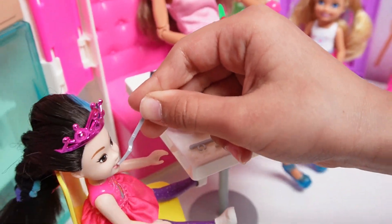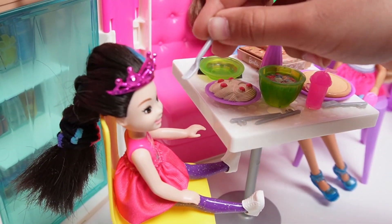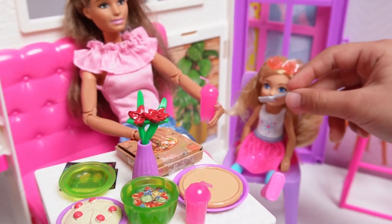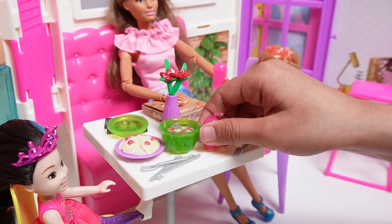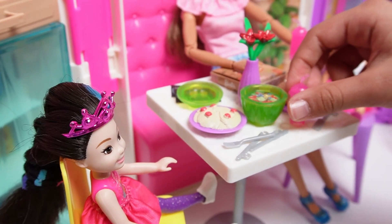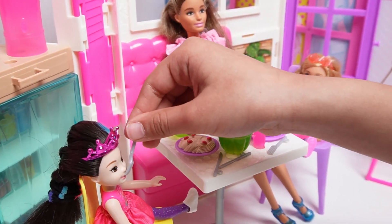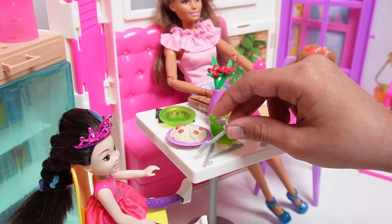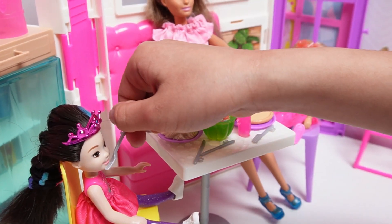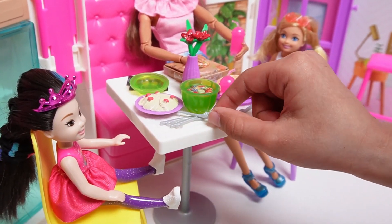Mmm, mmm. It's more. Now, some more. And my drink, and my drink, and now I'm going to eat my salad now, and my sweet, and now I'm going to get one.